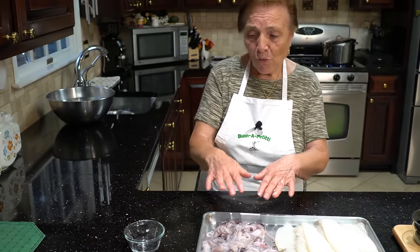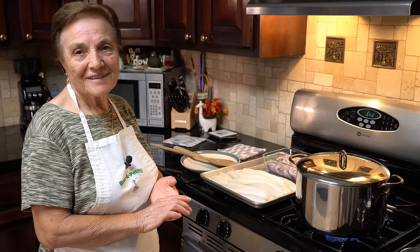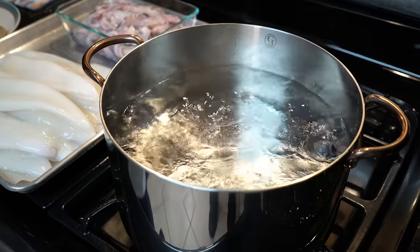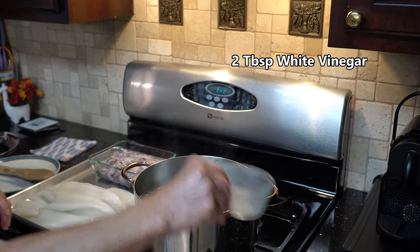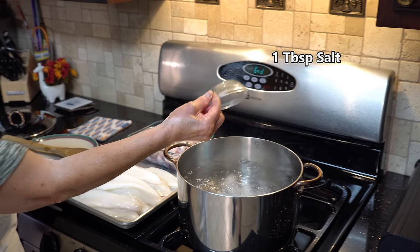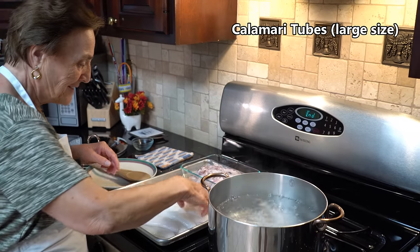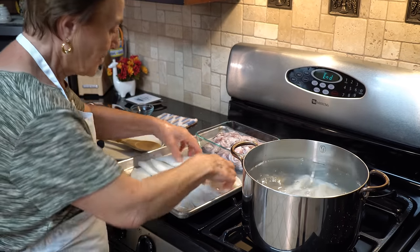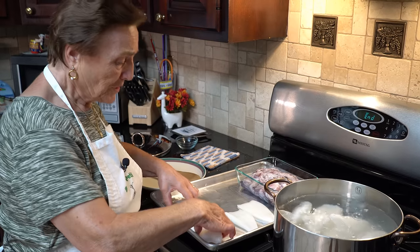We got to cook. In the water, I used to pour salt and a little vinegar. Now follow me what I'm doing — I go on the stove. My pot is boiling and I got to put the calamari. First I got to put the vinegar — a little vinegar here — and salt. And I put the calamari in. Nice and clean.